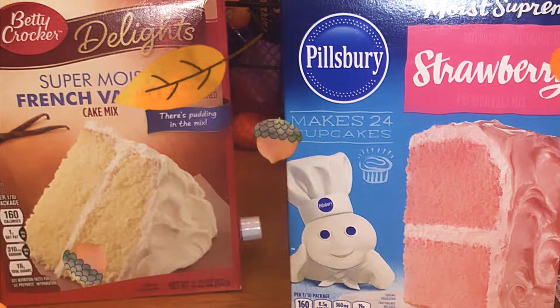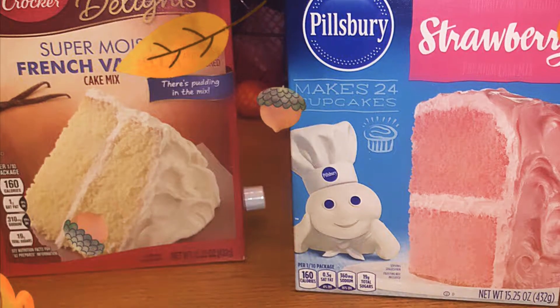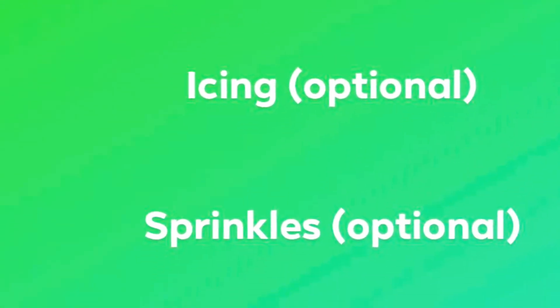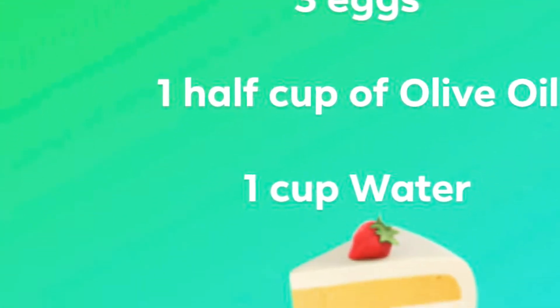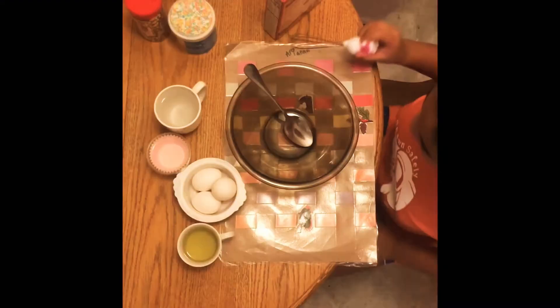Today we will be making cake. Watch till the end on how to make an amazing, delicious cake. Hey guys, welcome back to my channel, Upper Wave. So today I'm going to be making cake for tomorrow for my birthday party. Yay!